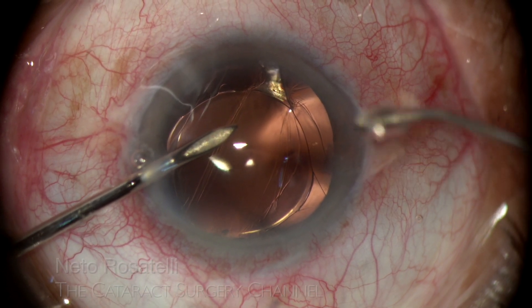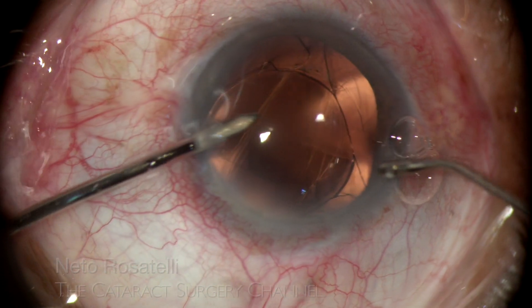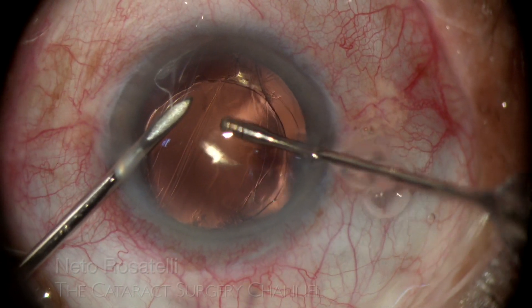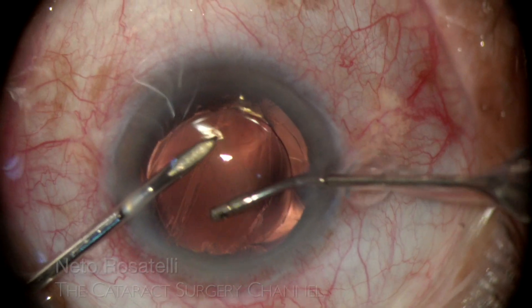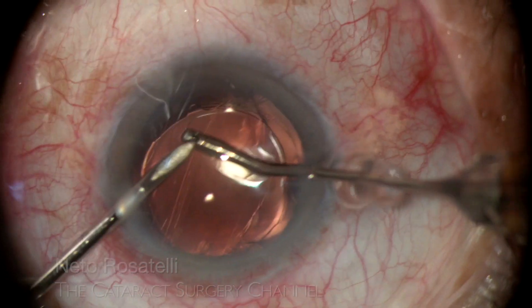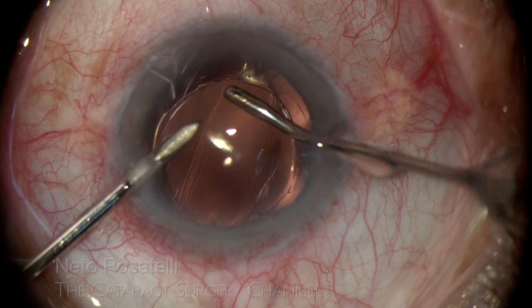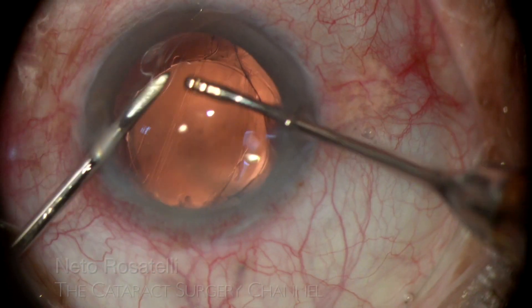I begin to carry out OVD evacuation with a bimanual irrigation-aspiration probe. OVD evacuation must be thoroughly done in order to avoid IOP spike in the post-op period, and I carefully aspirate and irrigate the angle and the sulcus all around. By tapping the IOL-capsular bag complex, I confirm its stability.